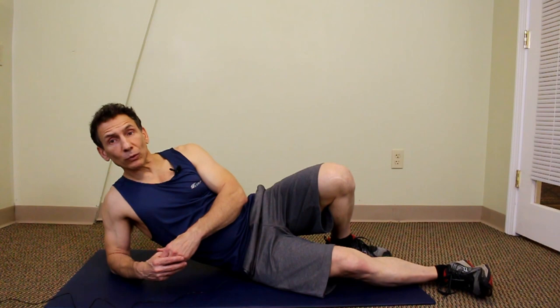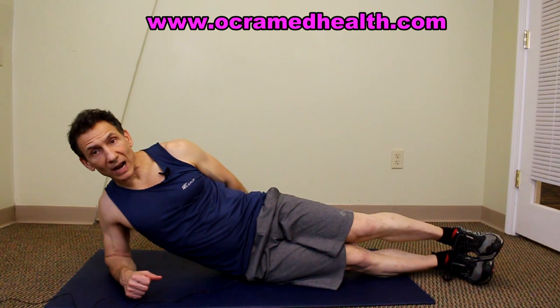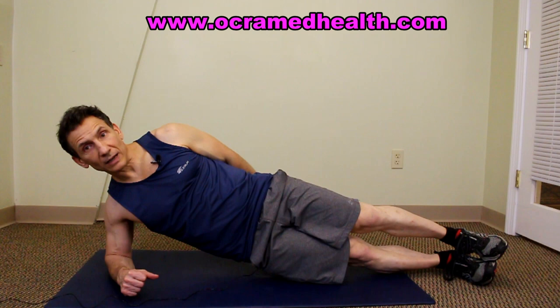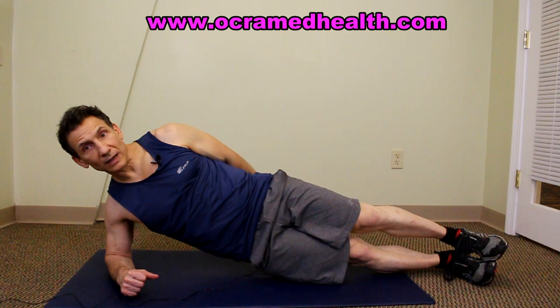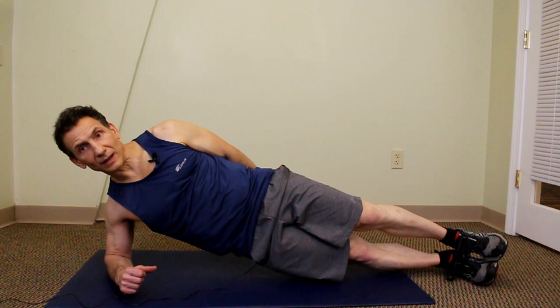Another great exercise for the glute medius is side planks. Lie on your right side on the floor — you'll be working the right glute medius. Rest on your right elbow with your legs out straight, left leg on top of the right. From this position, contract the right glute medius and lift the hip up, hold for a two-count, then slowly lower the hip back down and touch, then go again. Try not to fully relax between reps. Work up to three sets of 15 repetitions.